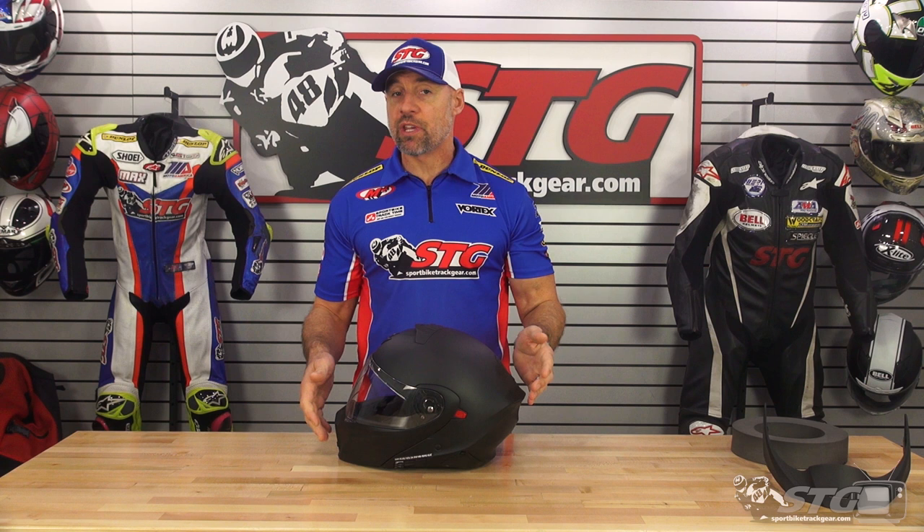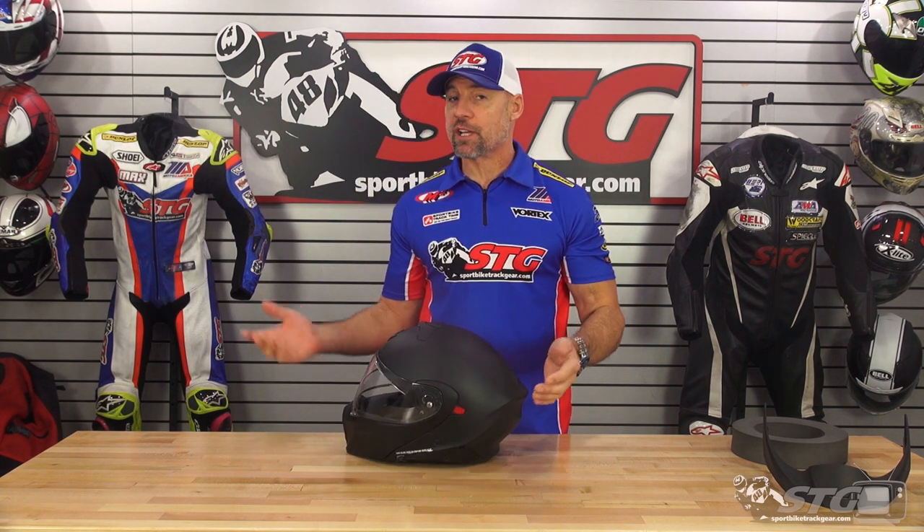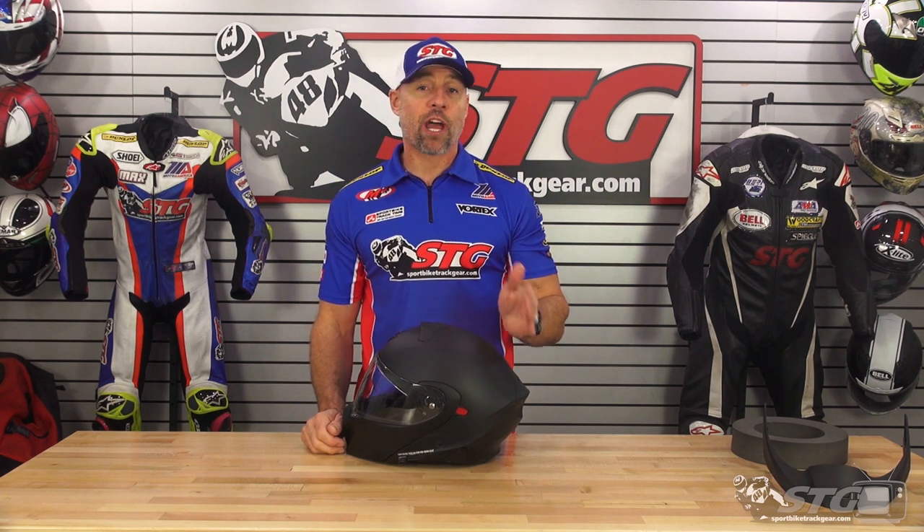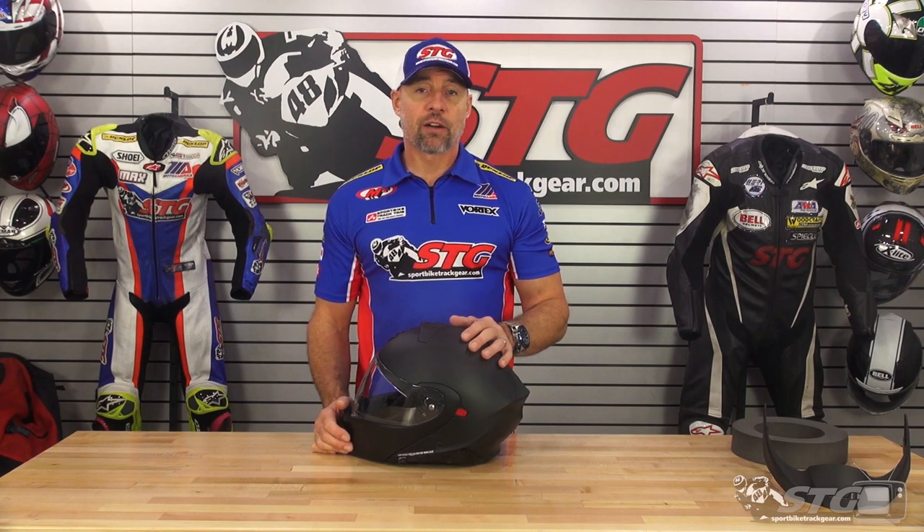Glasses compatibility — Scorpion bills this helmet as being compatible with glasses. We use the same pair of sunglasses that we've used for the last couple of years here in the studio to verify that. What I found is the glasses slid in and out easily, and once they were slid in, you could position them in the optimal spot for you, the rider.